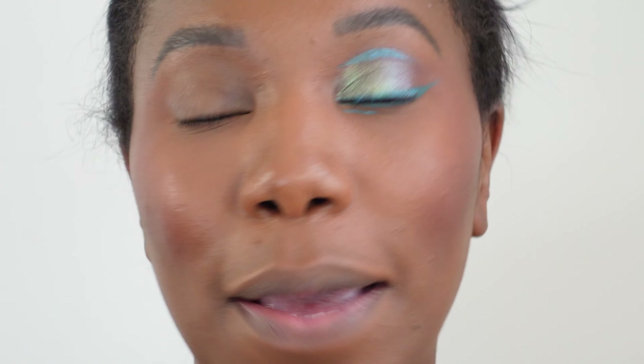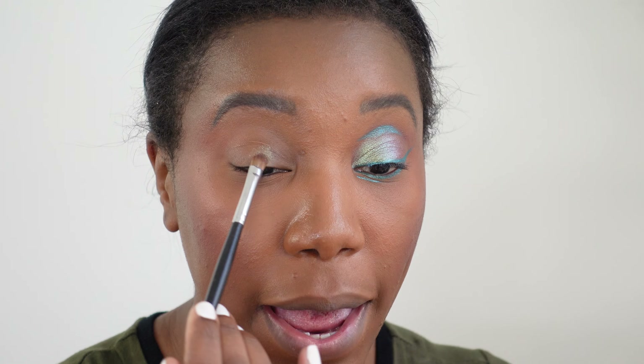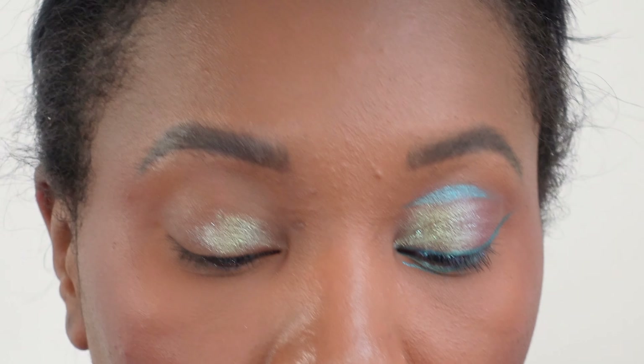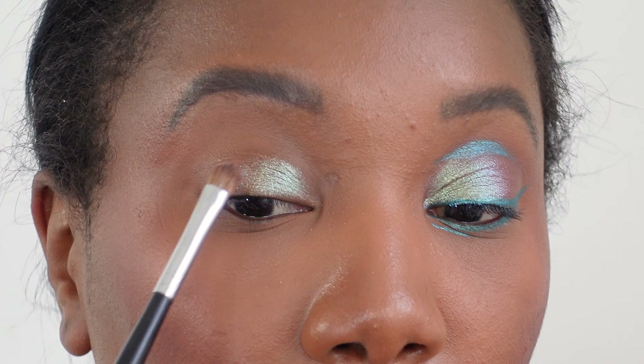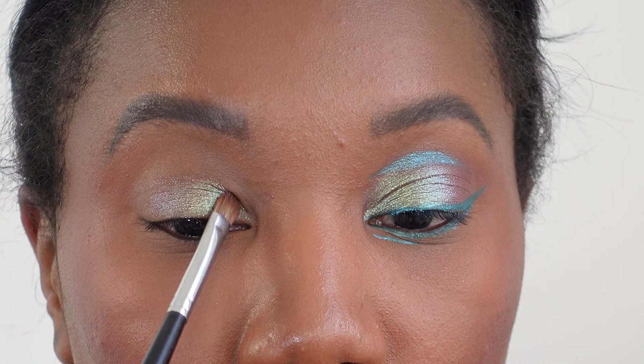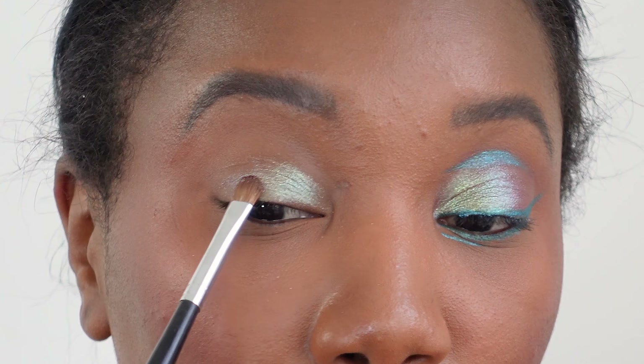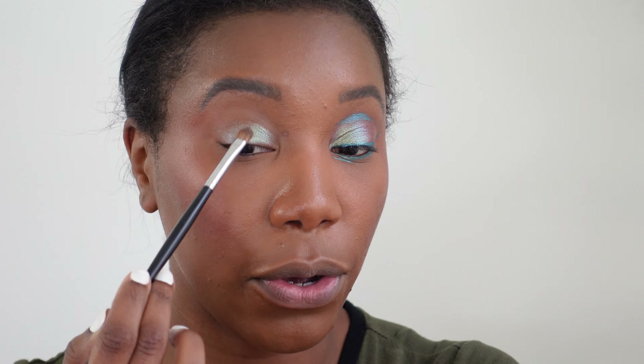Hey there, welcome back to my channel. I'm Vanessa. If you are returning, welcome back, and if you're new here, thanks for joining me. I'm going to be doing a graphic floating liner look with a really beautiful iridescent duo-chrome — greenish blue, purplish situation going on. This is a perfect look if you want to try a graphic liner because the colors are pretty similar, so it's not going to be like you're jumping out the window with this look. So without further ado, let's get into it and let's do some makeup.